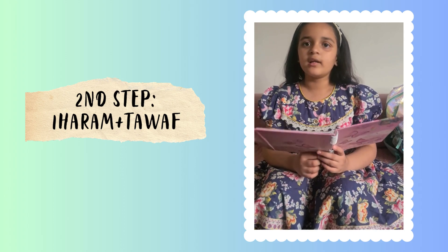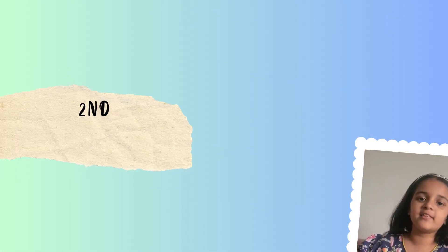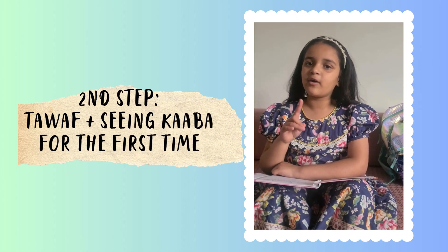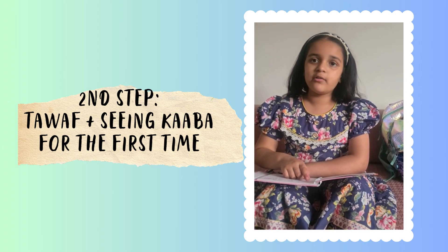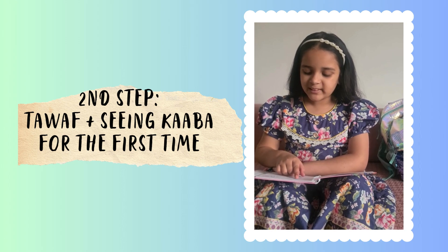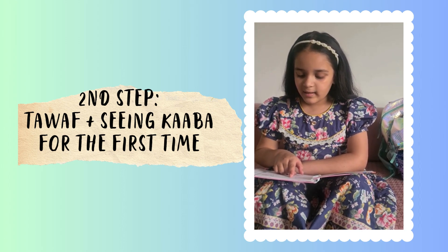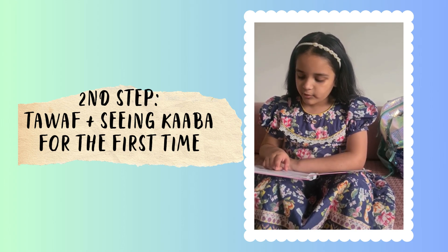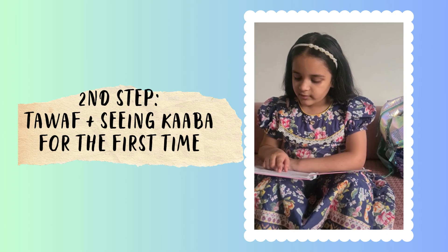Now it's time for Tawaf. Tawaf is when we take seven rounds around the Kaaba. The dua of Tawaf is: Bismillah, Alhamdulillah, Salli Alaa Muhammadin, Alhamdulillah, open the door of your Rahmatik.